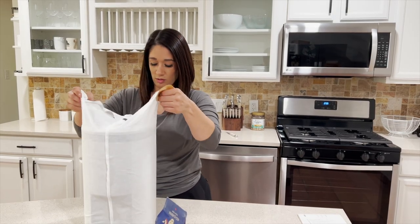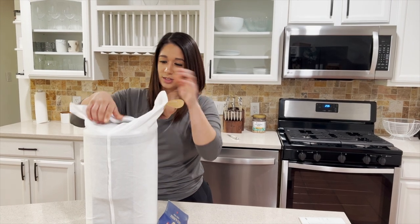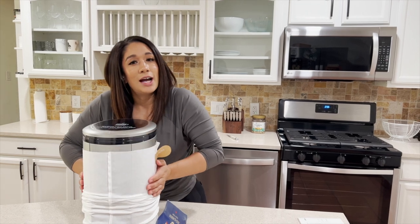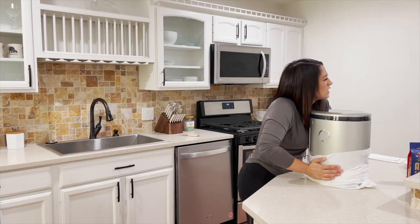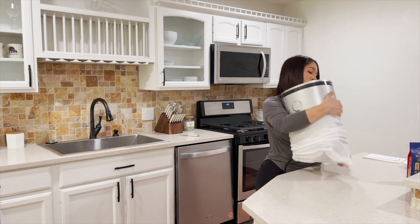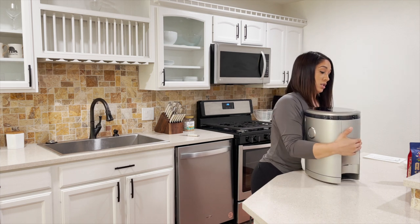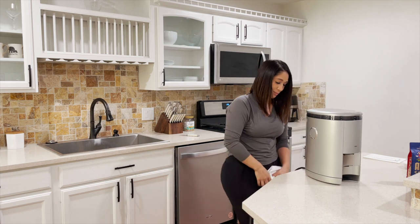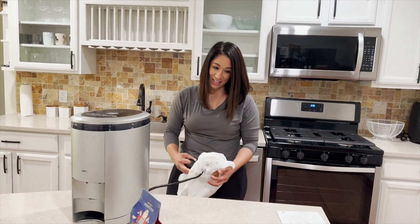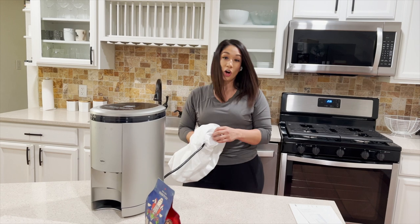I feel like it's Christmas right now and I'm just opening up a present. This is really tight — kind of like when I try to squeeze into my jeans. Oh my gosh… this is sexy!